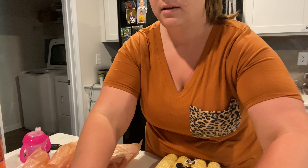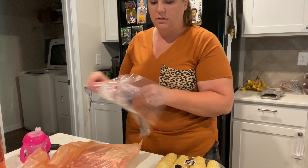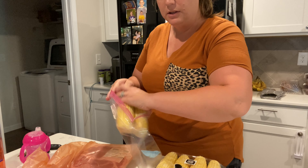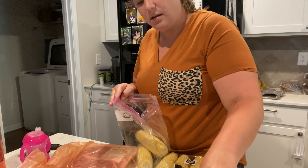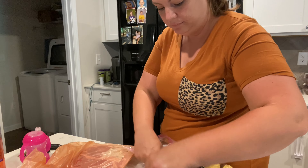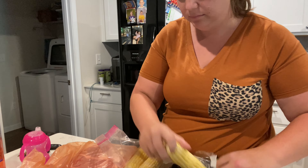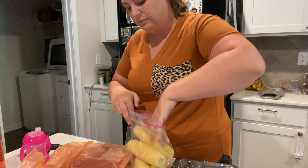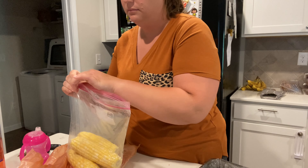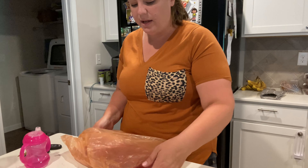The next thing I need to do is get this steak out from earlier and we're gonna go ahead and divide that up, as well as the corn on the cob that I just kind of threw in there. What we do with the corn on the cob is freeze it four in a bag — two bags of four essentially, so that we can have two meals out of it.